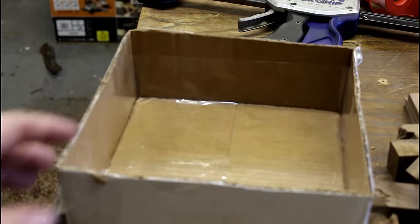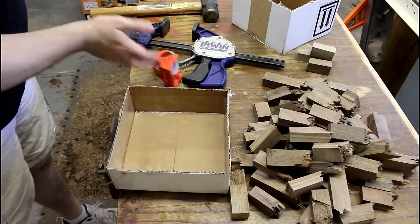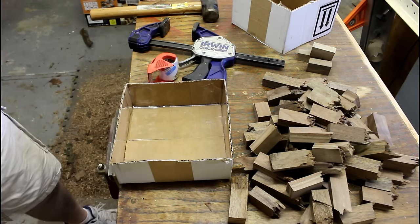What I've got here is the bottom of a cardboard box — it's eight inches squared. All I'm doing is lining the inside with packing tape, so we should have a nice little inexpensive mold.